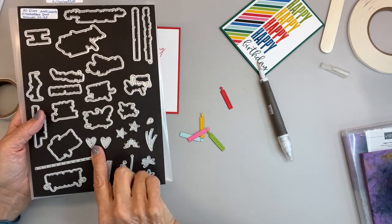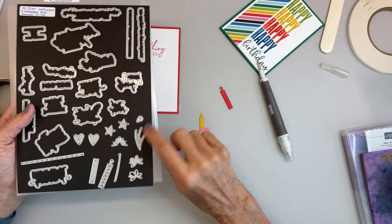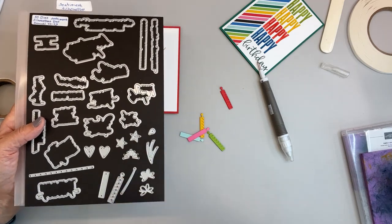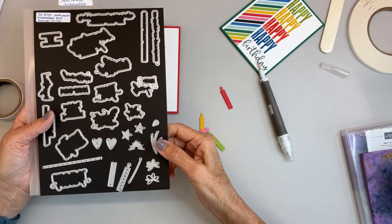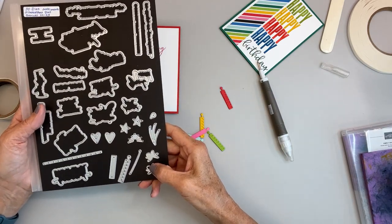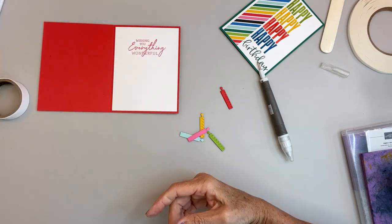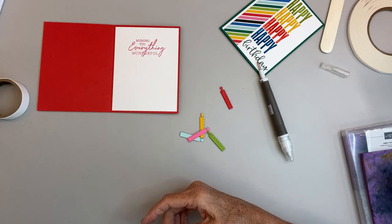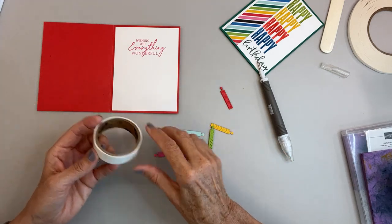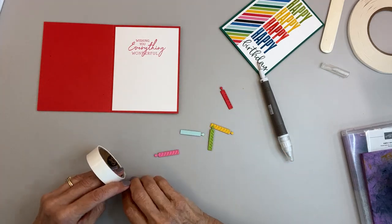Besides the candles, the die set includes hearts, stars, this one that would be like a firework, and a stream going up to it that you could cut out. And I believe this one's a butterfly. Some really cool things. The sayings on that stamp set are really good, so I highly recommend the Charming Sentiment Bundle.